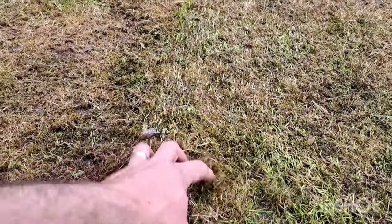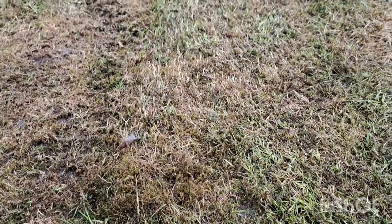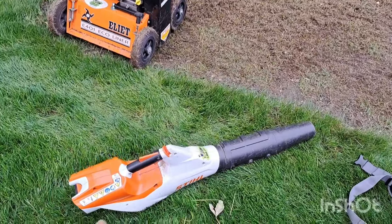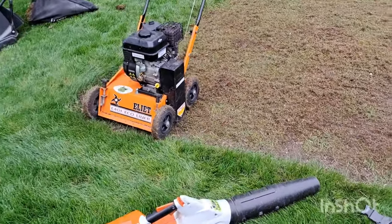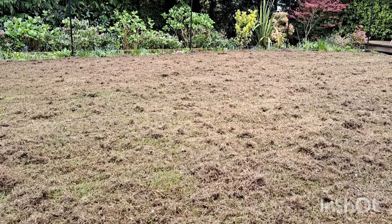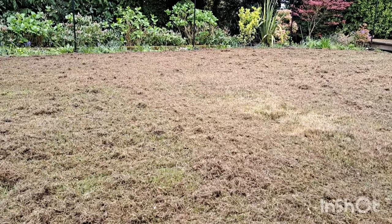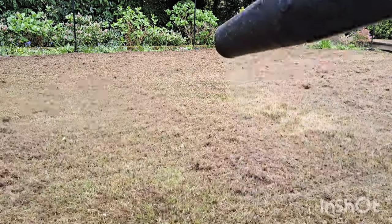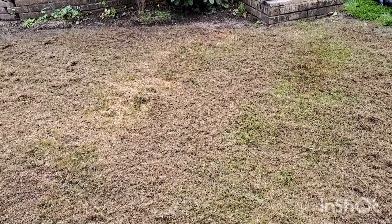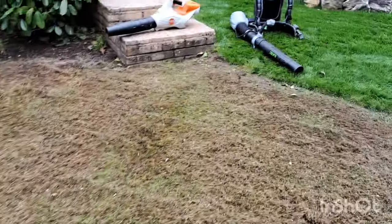We can get the scarifier in there and start ripping this out. That's two passes with the scarifier. I've got the backpack Ego blower and the handheld Stihl steel blower. Now's a great time to have a blow-off — first with the Ego, then the Stihl. With the turbo on the Ego it takes us to about here, and the Stihl to about here — so really there's barely anything in it. This is just slightly damp, light scarifying, so yeah, not a great deal of difference between the two blowers.